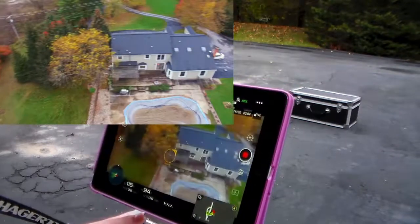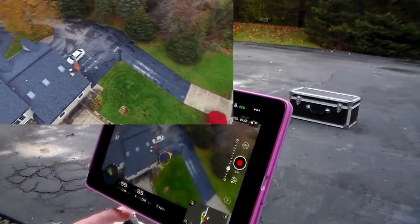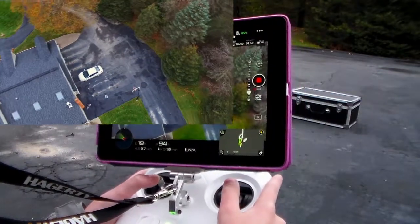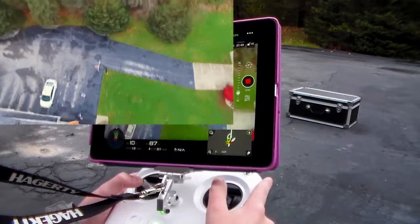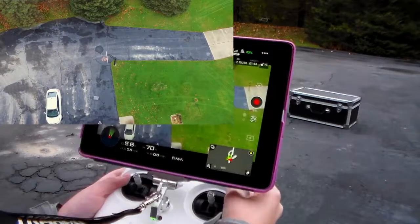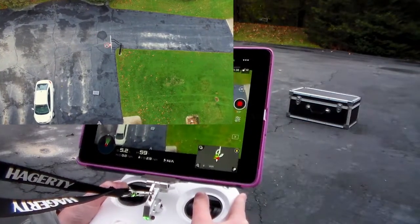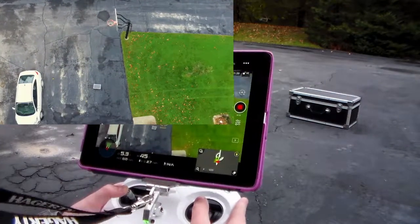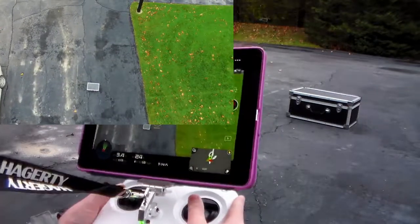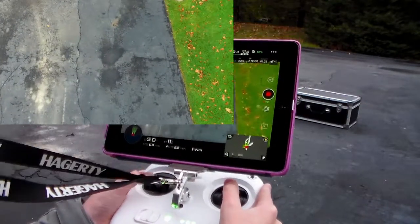We'll bring it in for a landing and see if we can land in the general area. The car is still out there and still running. Here it comes — downwards, downwards. We're going to switch back into PGPS so it's more stable. Bring it down — it's right above us now.